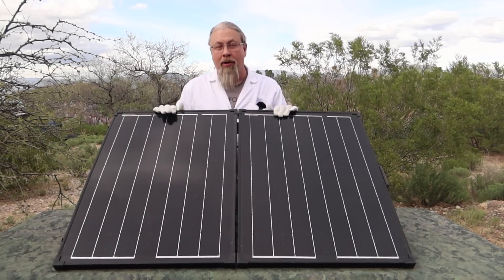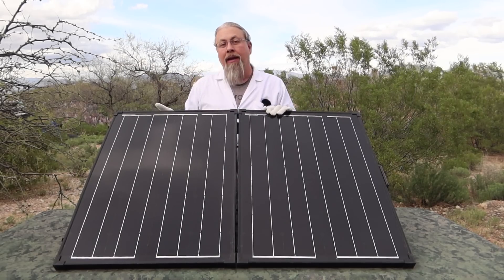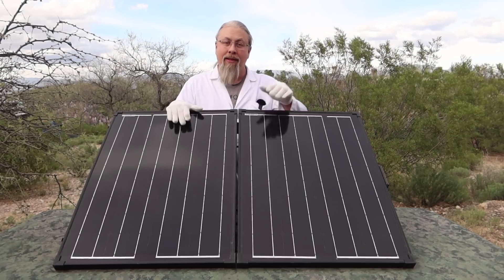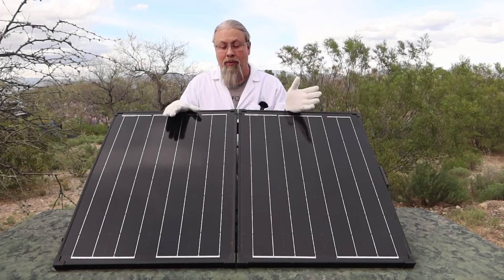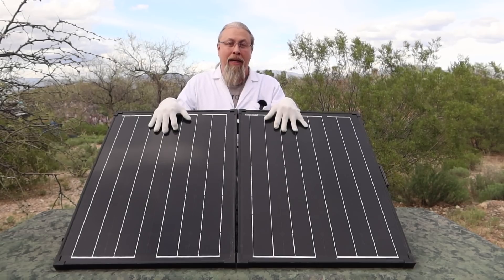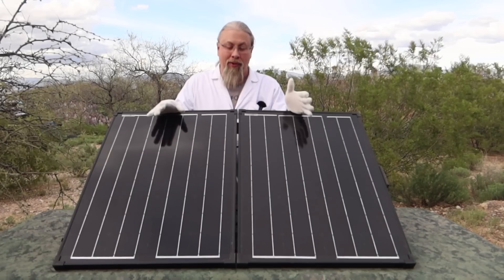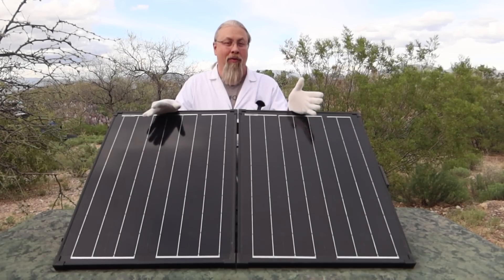This folding solar kit is water-resistant, so you don't have to worry about leaving this out in the weather. It comes with a PWM controller — it is a cheap PWM controller, probably worth about $10, but it does the job. When you're only using one solar panel like this, you can get away with a cheaper PWM controller, because an MPPT controller for 130 watts is usually kind of overkill.